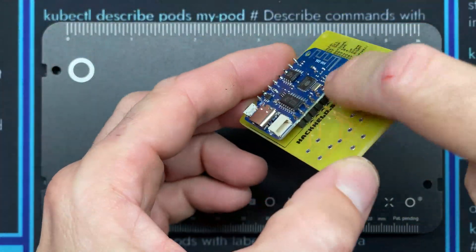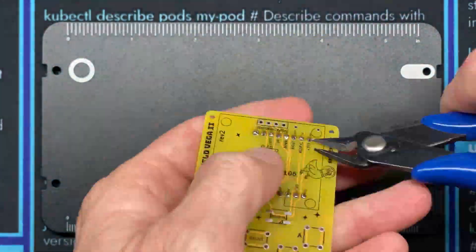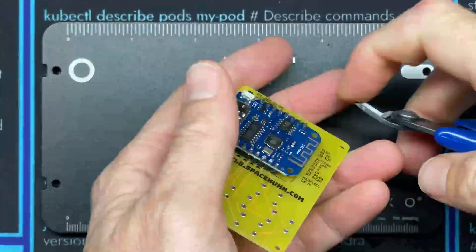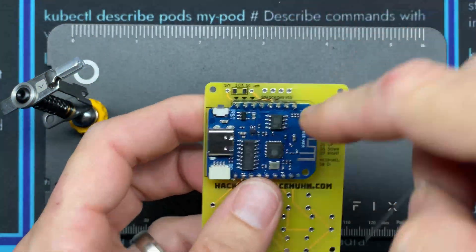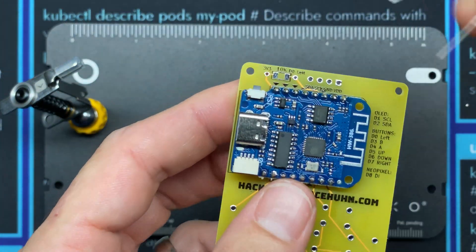Next I'm going to use a pair of snips to trim around the tops and bottoms of the pins. Then the next step is to install the 10K resistor up where we have the marking for the 10K.